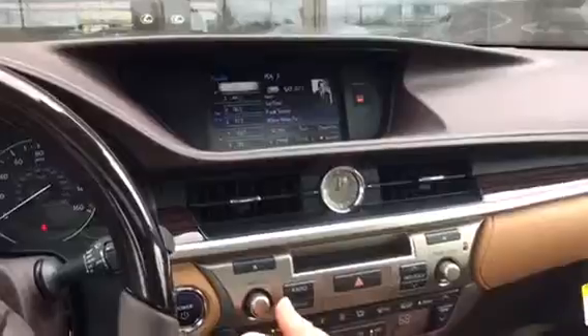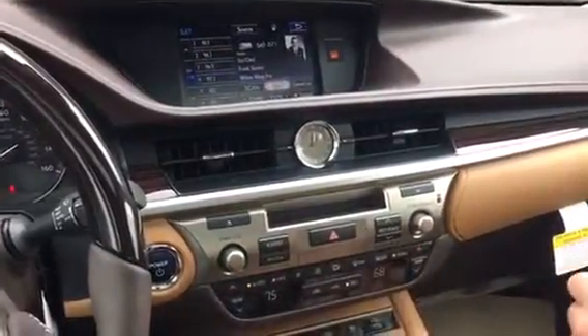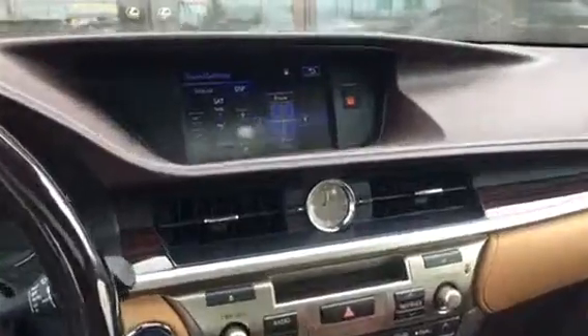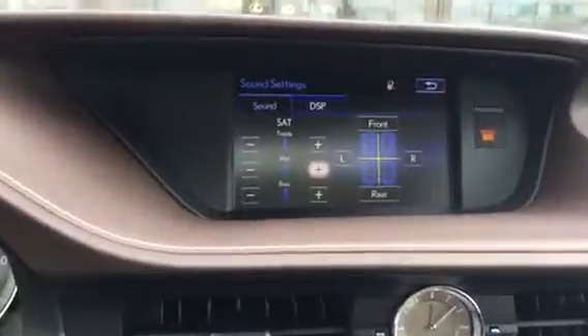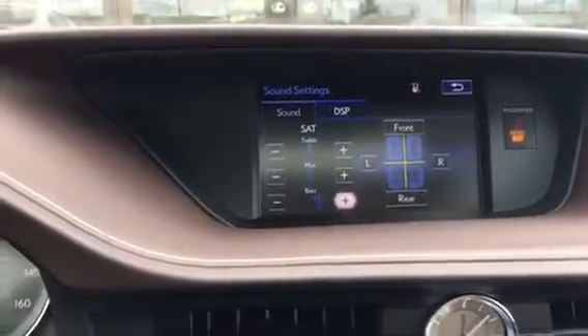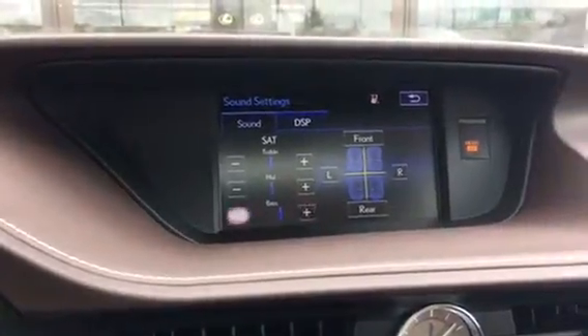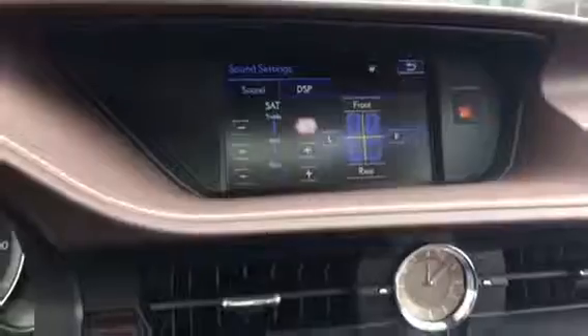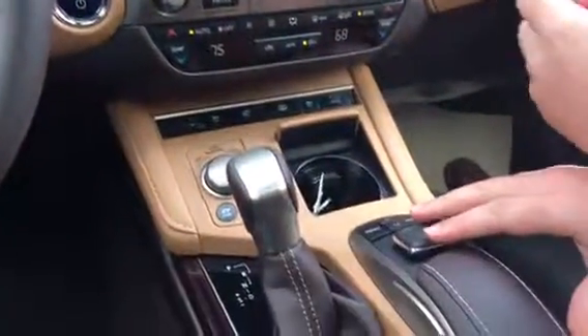One of the great things about this vehicle is that if the sound seems to be a little off, you can actually come down to this little sound tab and adjust the way the music's coming through the speakers. If you're someone who likes a little bit of the lower bass tone, you can turn that up and turn down the upper treble tone, or vice versa. You can also change the speaker location and where it's coming out.